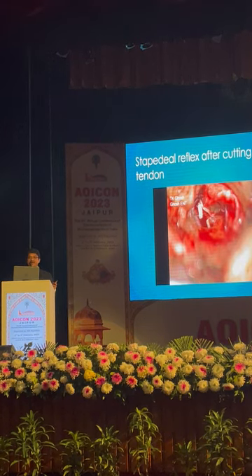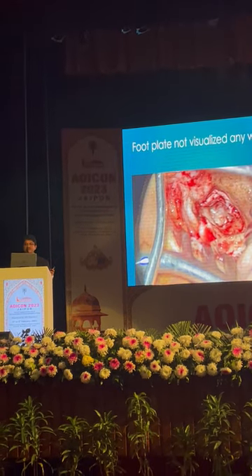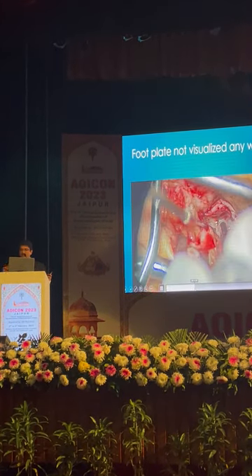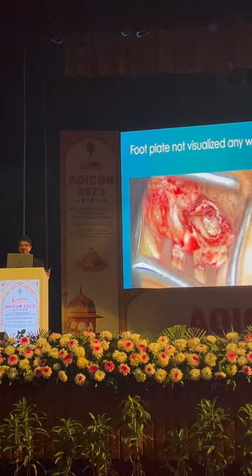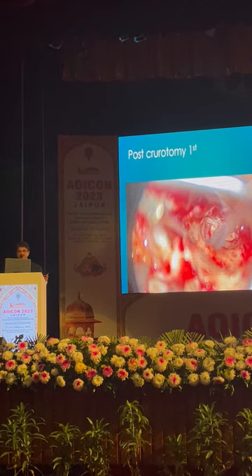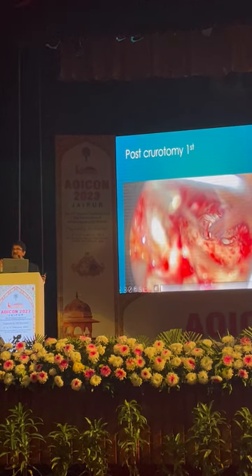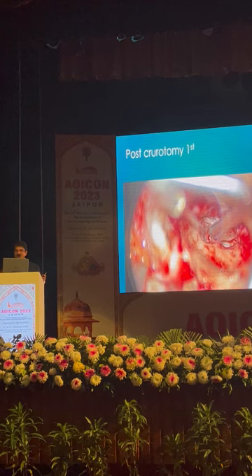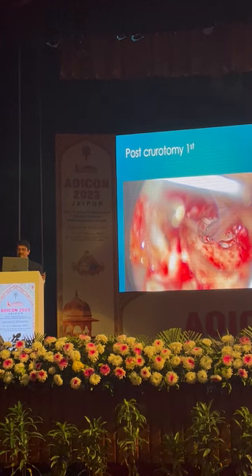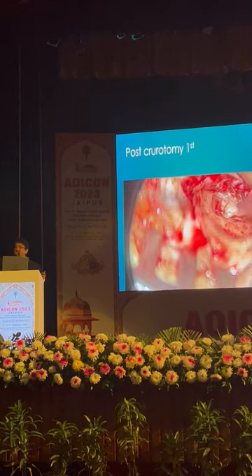Now thick footplate: drilling is required first, then the same technique. If the footplate is not visualized anyway — look here how we manage. I have already mentioned: the half-reverse technique. I will show how the half-reverse is possible. Look here — the footplate is not thin anyway. So just a bit — not cut — this is the normal technique of stapedotomy, but here I am not dislocating into the stapedial joint. I will do only posterior crurectomy here. So still my anterior crurectomy will be there to maintain my stability.